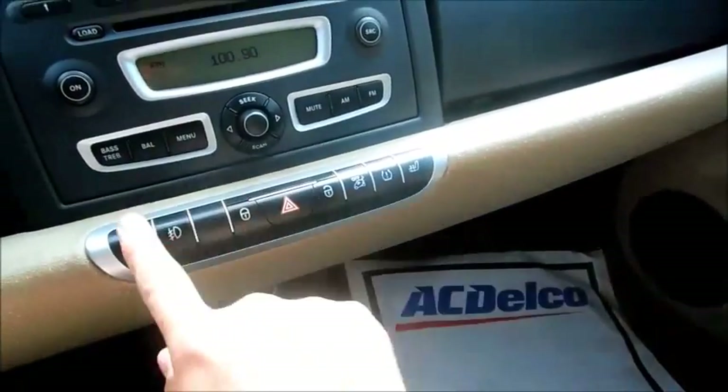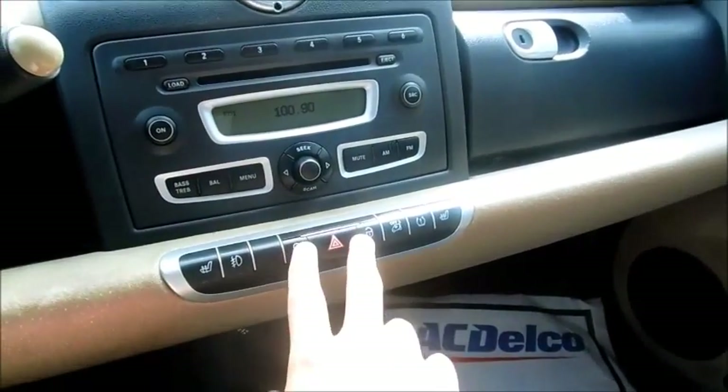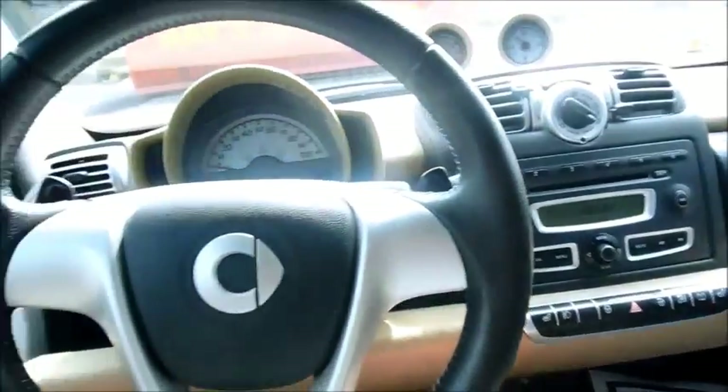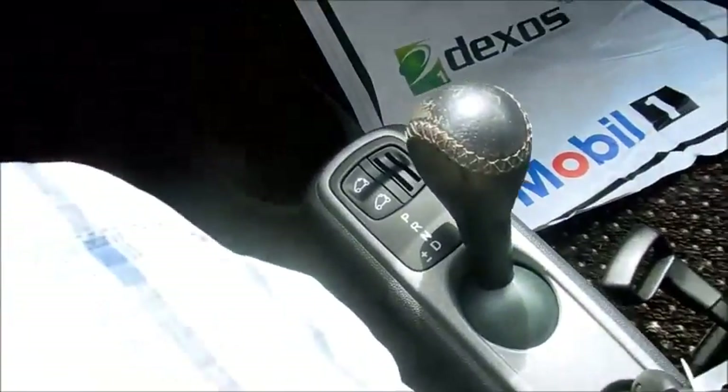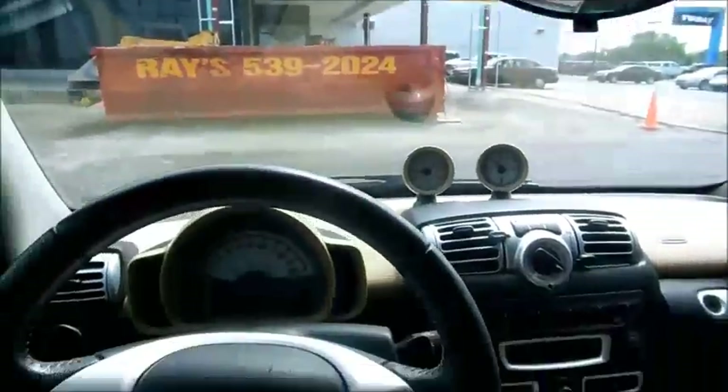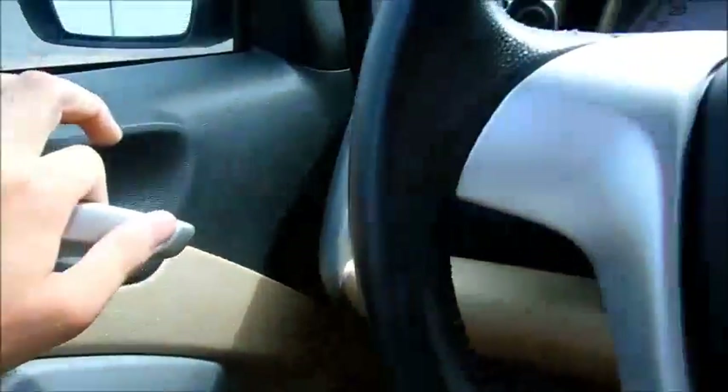You've got heated seats for the driver and passenger, as well as lock and unlock and fog lamp controls. There are paddle shifters, the leather shift knob, and a control for your convertible top. Not bad at all — very neat car.